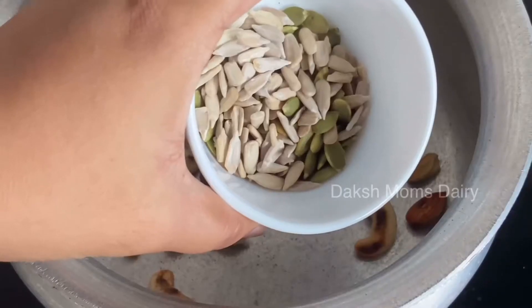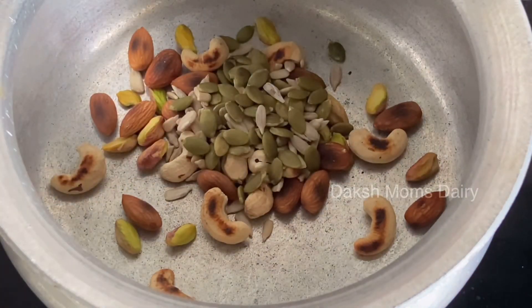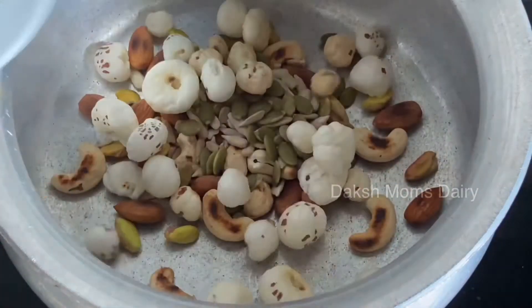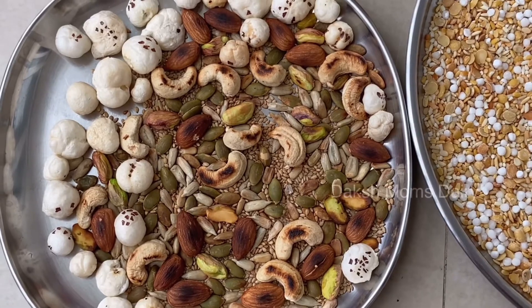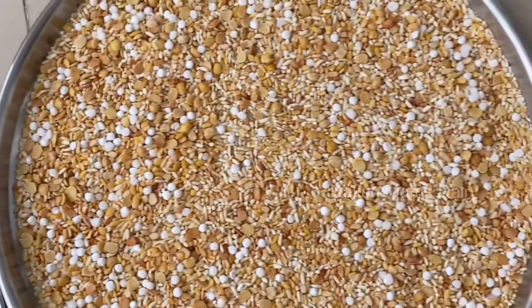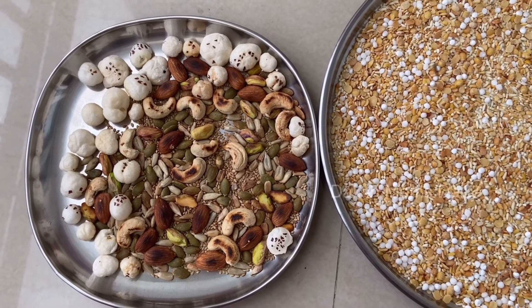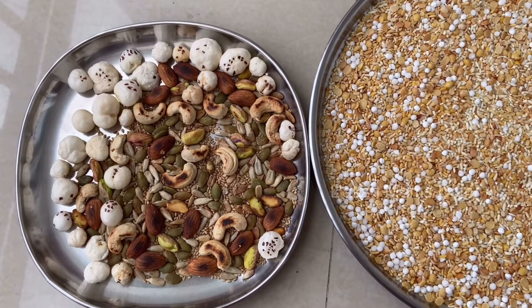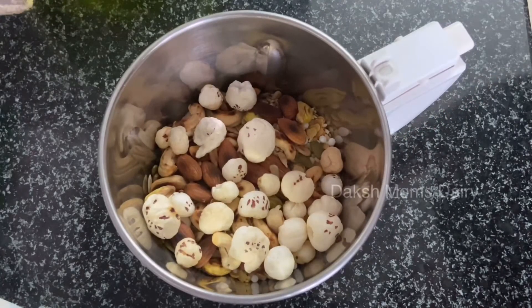Now I am going to fry the pista and fry the sunflower seeds. I am going to fry the nuts. Now I am going to mix the nuts together.